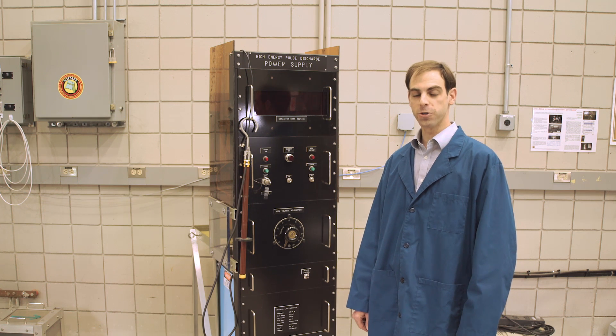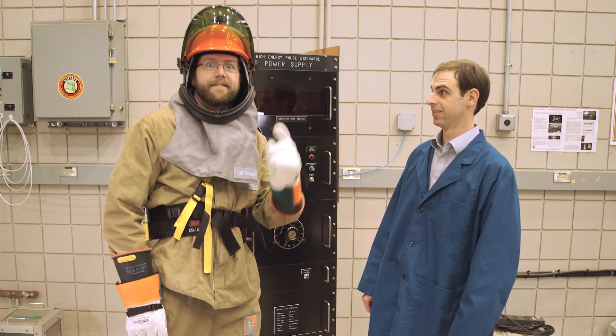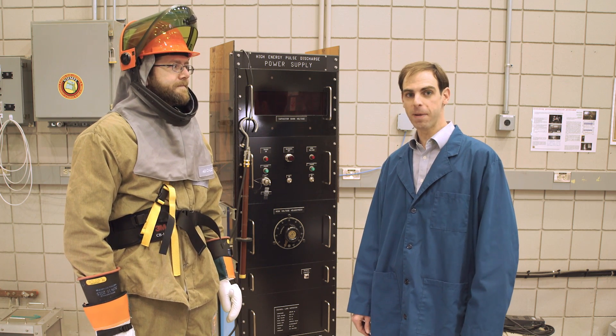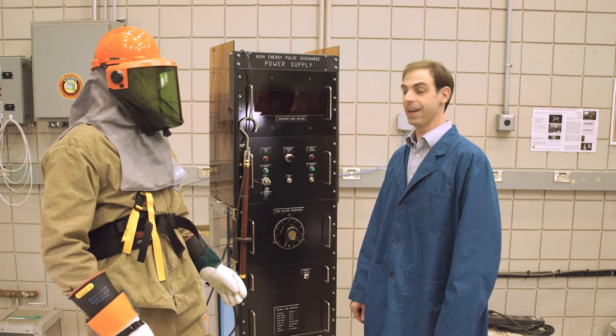Well, there you have it — the quarter shrinker, a great demonstration of electrodynamics. And circuits. Well, there is one thing we can agree on: if you don't get a bang out of this demonstration, you won't get it from anything.